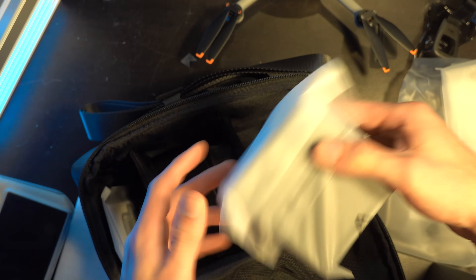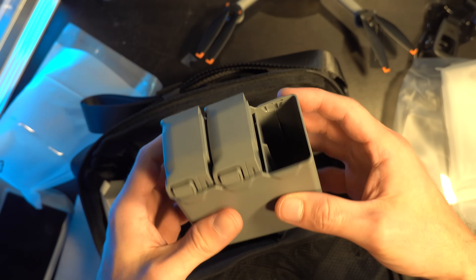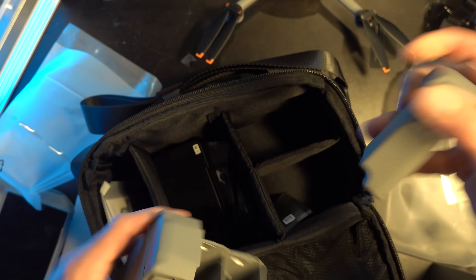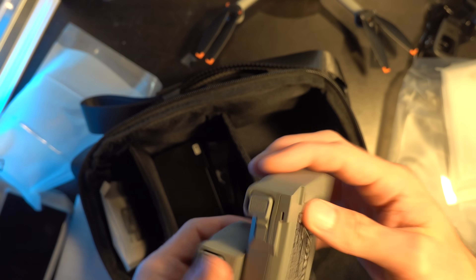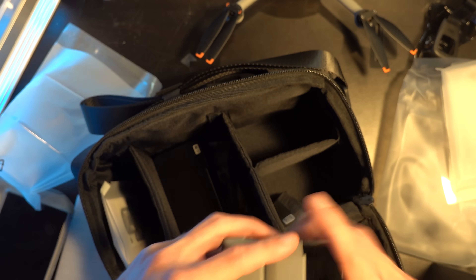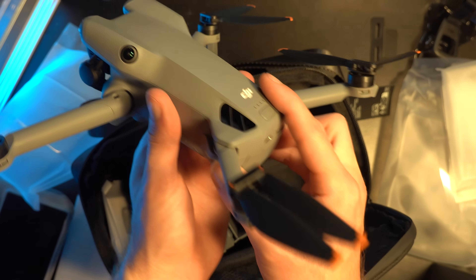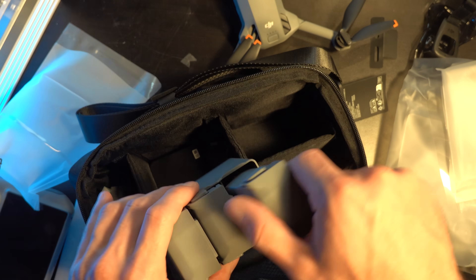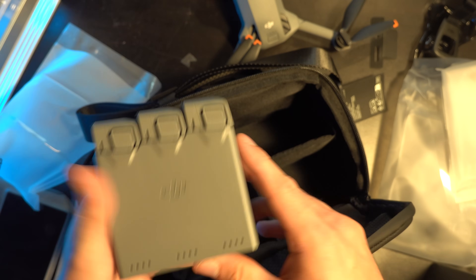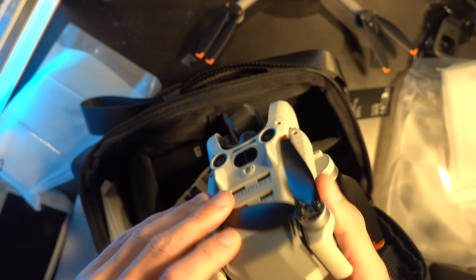The parallel charger that comes with the DJI Mini 5 Pro advertises the ability to charge multiple batteries at once. However, if you get the Plus kit, you can actually only charge one at a time, which is a little frustrating. I wish I could charge multiple Plus batteries simultaneously. The batteries are also compatible with older drones — they're interchangeable and you can swap them out.